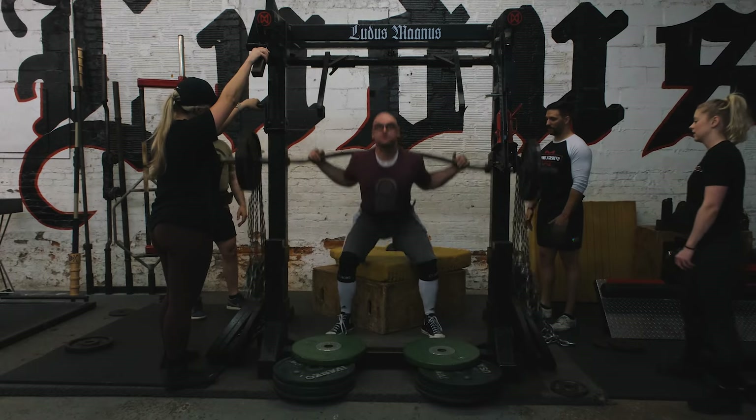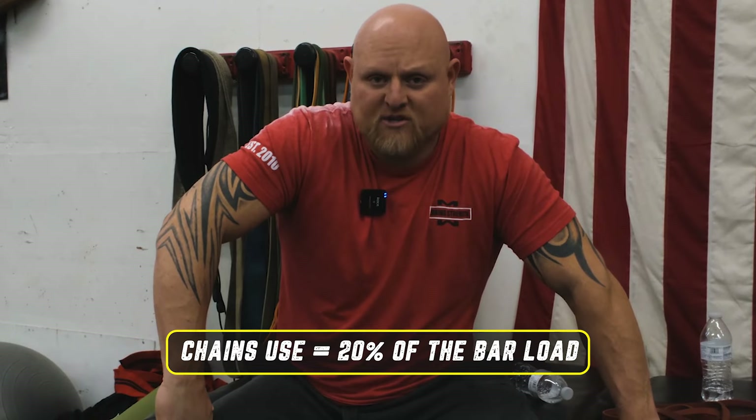Everybody has a different max. We had women training today as well, and they used only two chains on each side versus five, so they're using 80 pounds of accommodative resistance versus 200. Some of that has to do with how much weight they're going to accumulate on the bar. For a general rule of thumb for chains, you don't want it to add out to more than about 20% of the total bar loading. Our last set was around 360 and we used 200 pounds of chain, which is about 560 at the top — equating to around 30%, which is an advanced level. For beginners, using 20% of your maximum weight in chain or band is going to be a little bit more optimal.